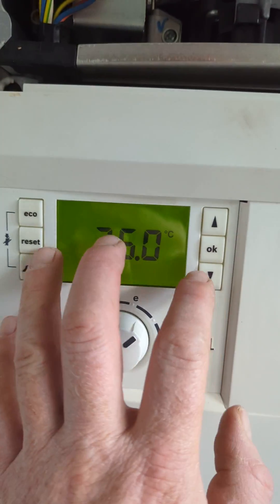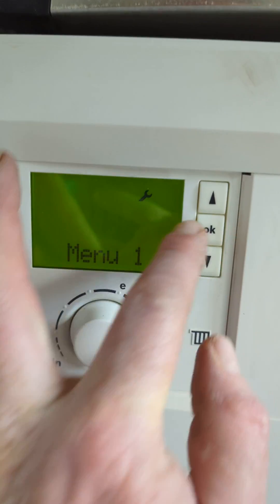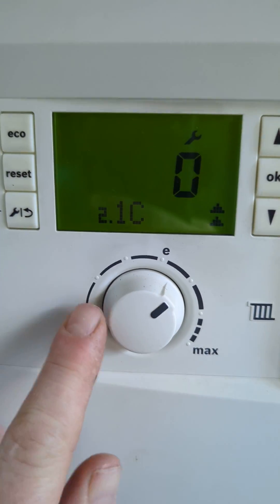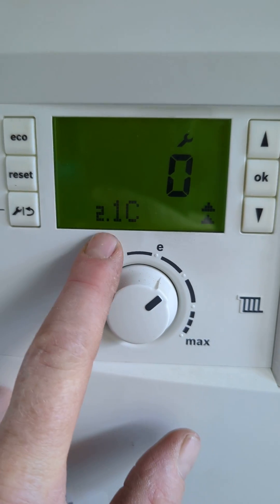Service menus on Green Star compact boilers. Press the spanner and OK to enter. There's nothing on menu one, so we're going to menu two. Normally you'd have 2.1a which is range rate, but we don't have that here.